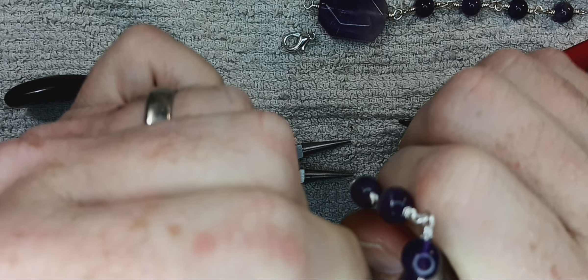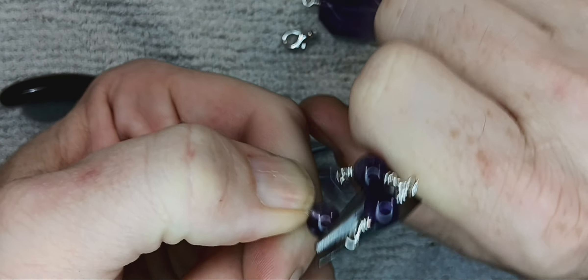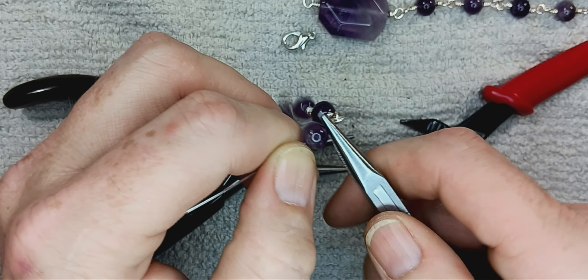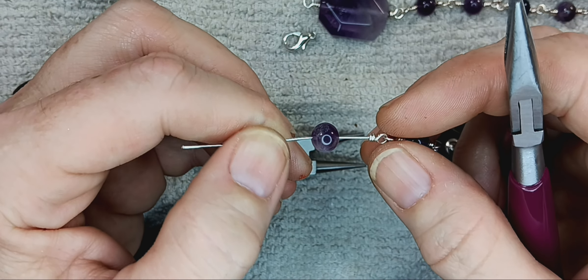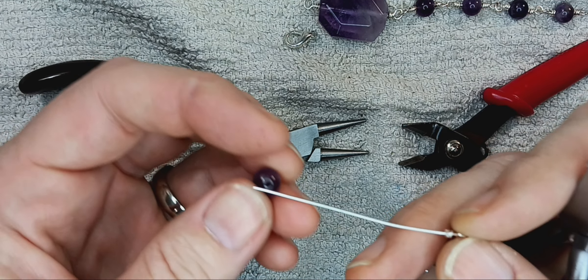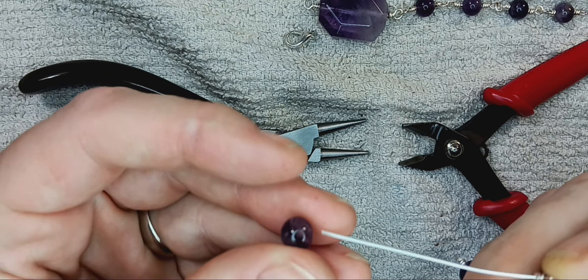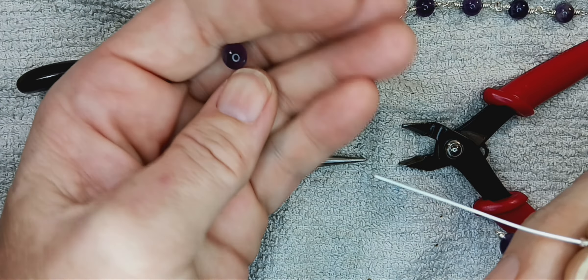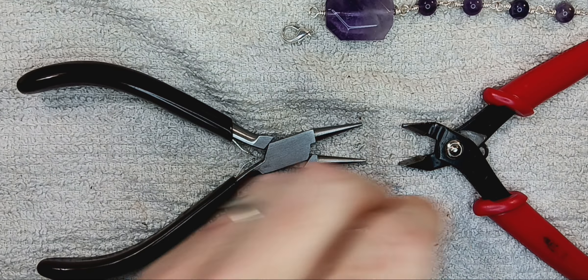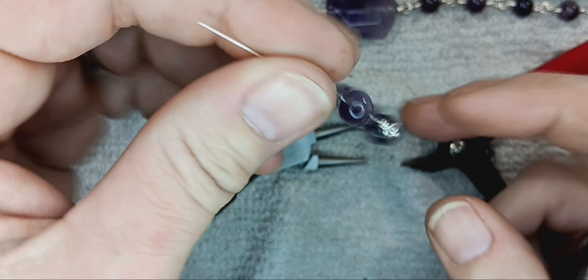Pro note: if you are a wrapper of other stones or anything really, keep your scrap wire. Anything over three inches of wire you should hang on to. Every piece of wire I'm using on this bracelet comes from all the scrap I had laying on my table — I just throw it all into a pile, and when there's a big enough pile I go ahead and make something that uses small pieces. That way I'm not wasting all those three, four, five, eight-inch pieces I sometimes miscalculate when I do other projects.